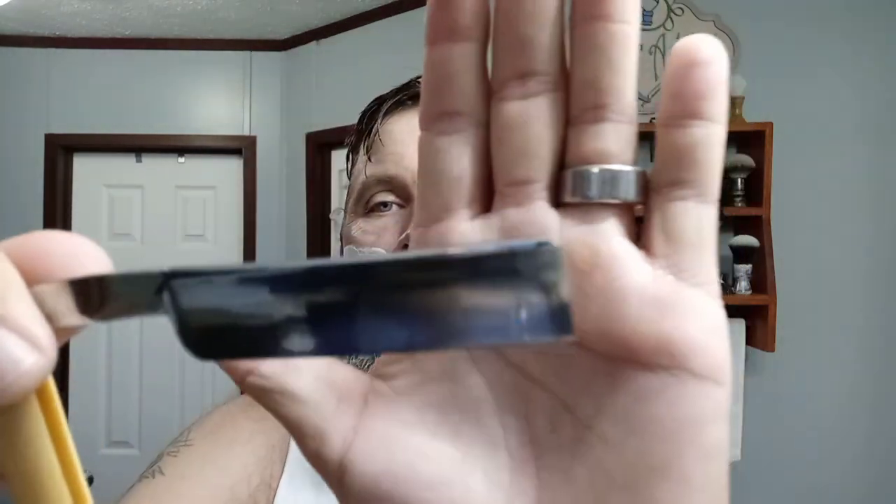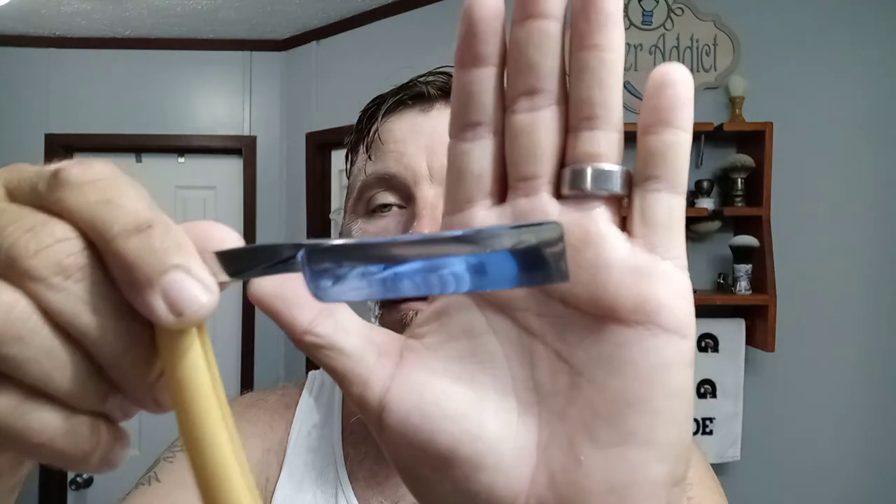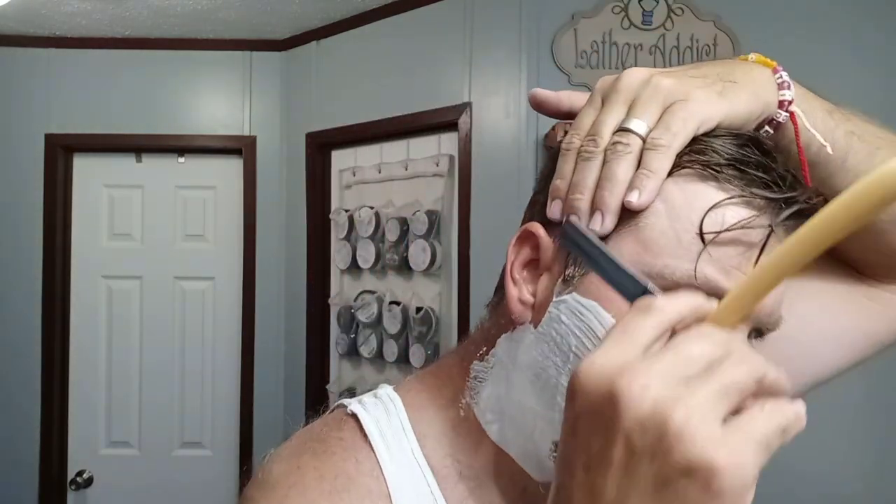Sheffield — Frederick Reynolds, six-eighths, square point. This is one of those celluloid-scale razors. Love this thing, shaves great. Alright, one finger to cut in the sideburn because I can't see if I use two fingers.